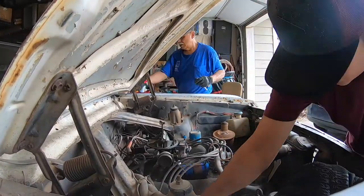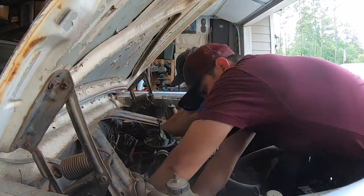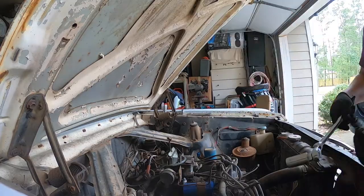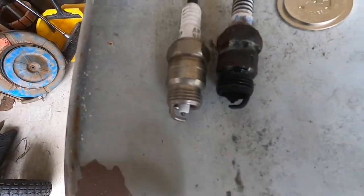As I pull all this stuff off, I'm going to try my hardest to not make funny faces. Oh, she's so nasty! One down, seven more to go. Just so you have a comparison — look at the condition of that old plug, it's incredible.